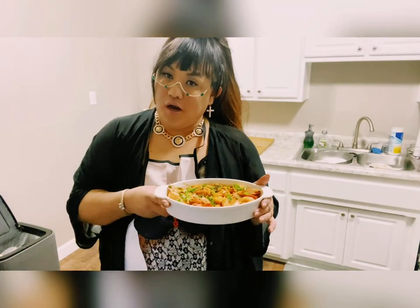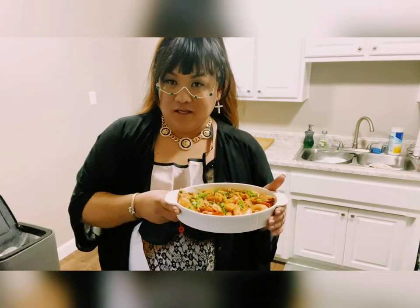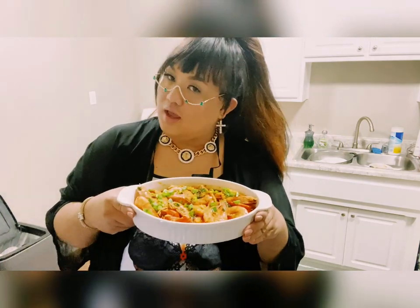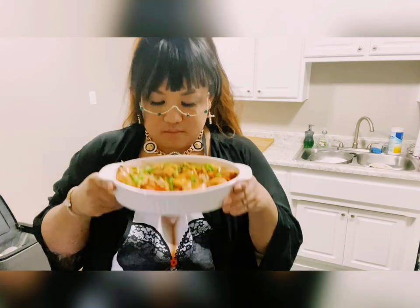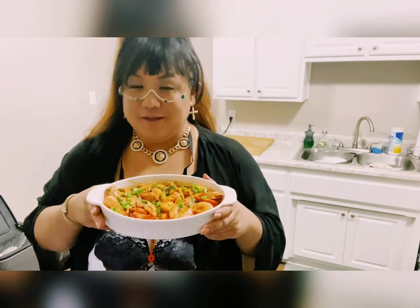This is your sexy housewife chef Aria — thank you for joining me again in Aria's Kitchen! This is the finished product of the chili garlic butter shrimp. Smells good! This dish is best when you marry it with warm white rice — perfect. If you like this video, please give it a thumbs up, subscribe, and click the bell button for more notifications. I'll link all the ingredients and steps in the description box below. Thank you, love more and be kind — till next time on Aria's Kitchen!